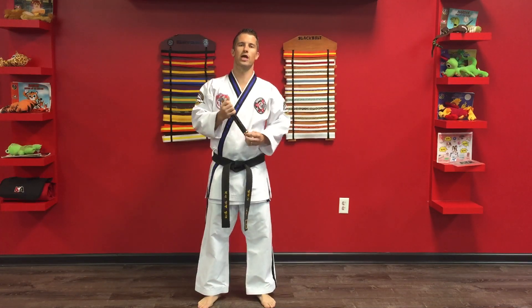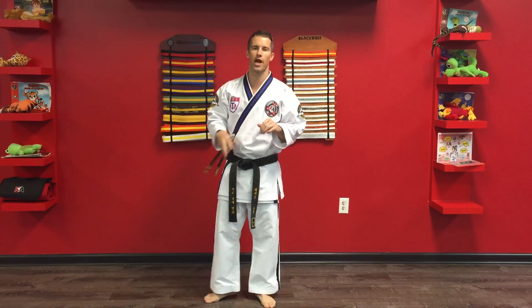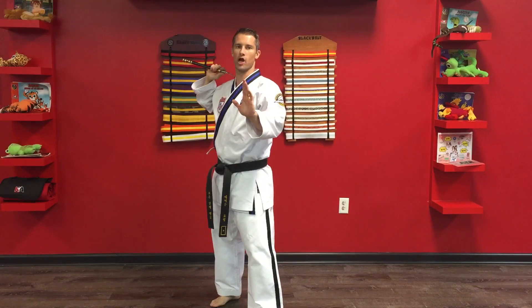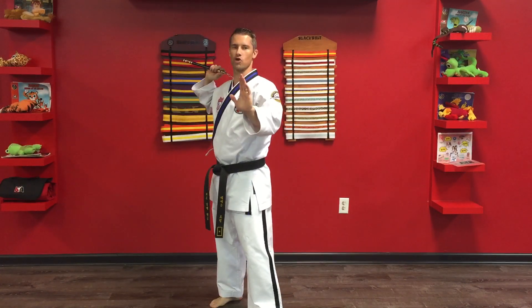We're back in our single nunchuck series working on helicopter strike. So a helicopter strike, almost like what it sounds — you're gonna kind of swing the nunchuck over your head, but from here I want to make sure I'm striking and then around my head and then going into a triangle strike. So I'm striking around my head into a triangle strike.